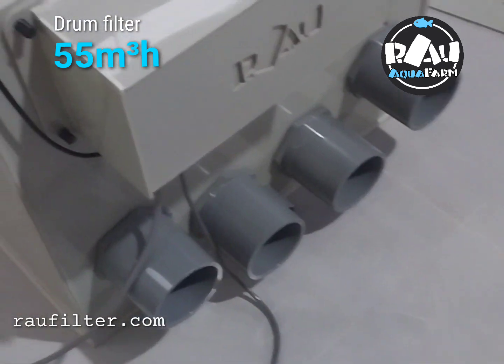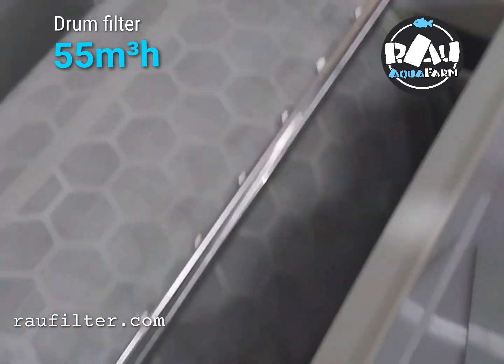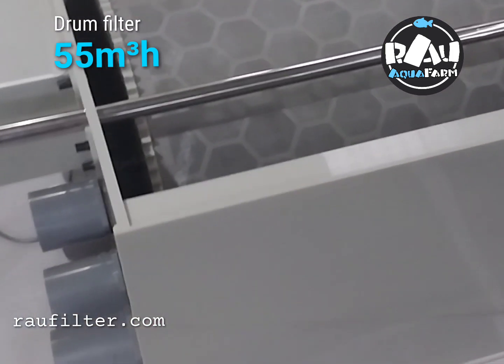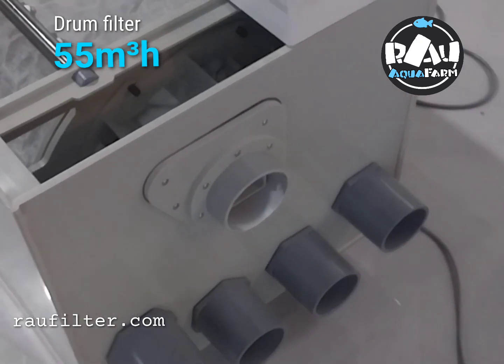And for outside — motor reductor, lid for drum close. Everything ready.